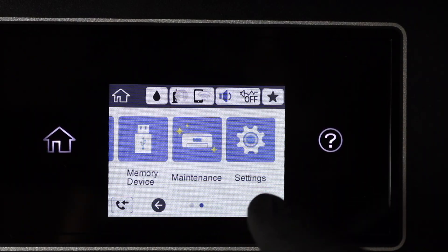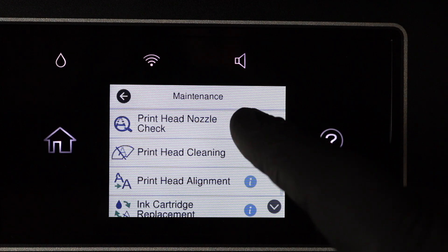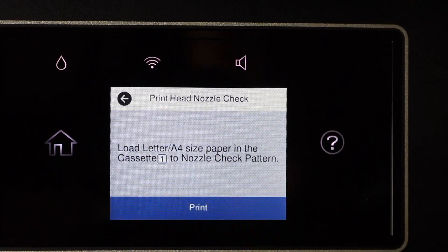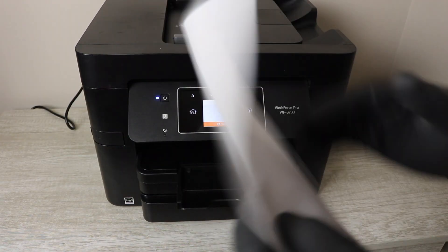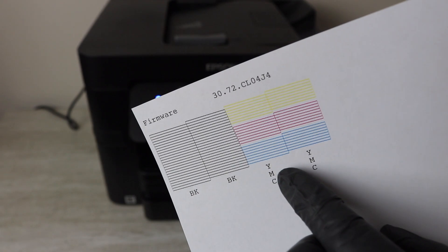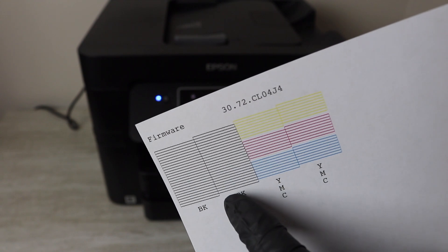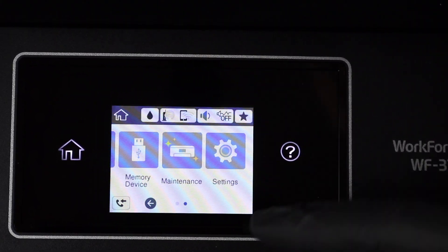Getting right into it — you've got the printer here, you're going to go right into your maintenance and print a head nozzle check. This is a very important step because it shows you exactly what colors you need to focus on when you get to the printhead, which we'll get to later. You're going to want to keep this report with you on the side as you're doing this repair.